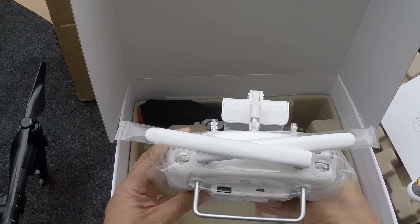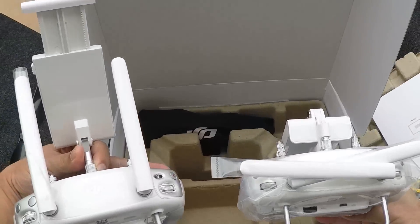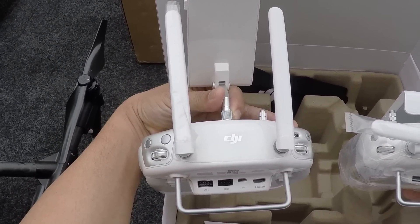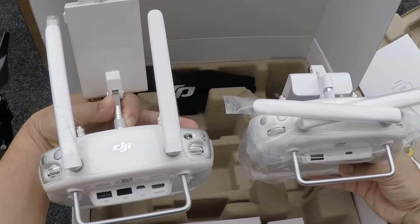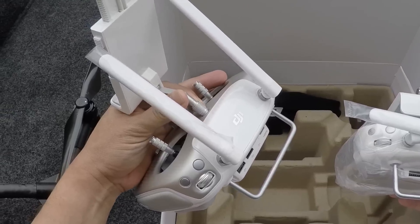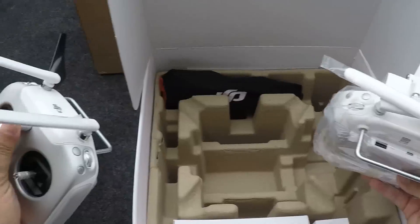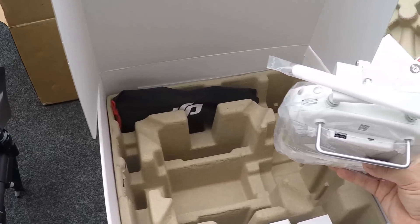And this is the new controller — very similar to the Inspire 1. Let me show you the Inspire 1 controller. The biggest difference between the two, if you notice, is that the Inspire 1 has the HDMI out and the Phantom 3 does not. We're going to try binding the Inspire 1 extra remote that I have to the Phantom 3 and see how that works out, and we'll try the HDMI out on that.